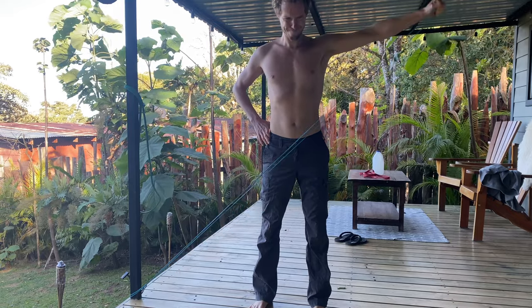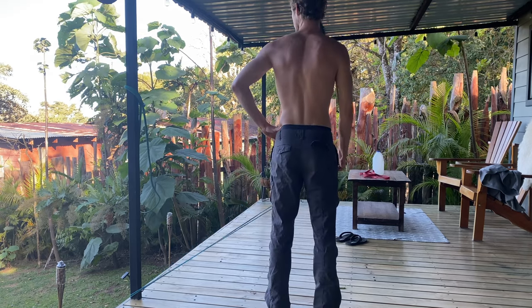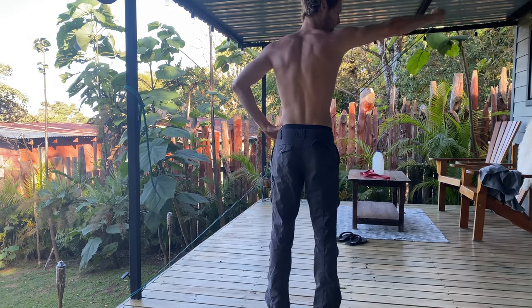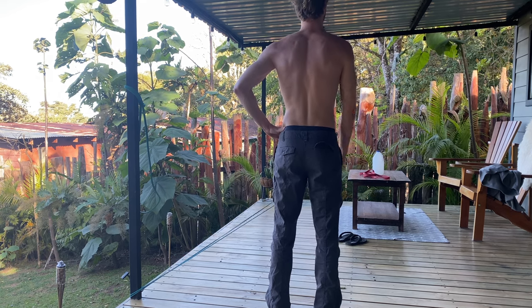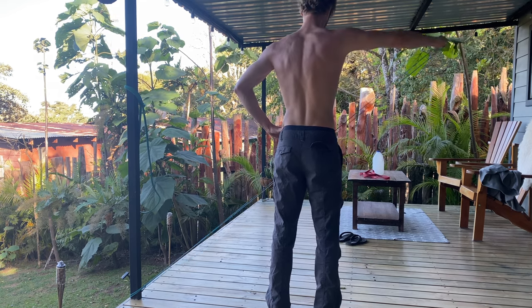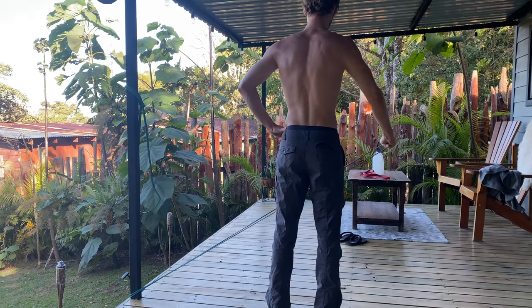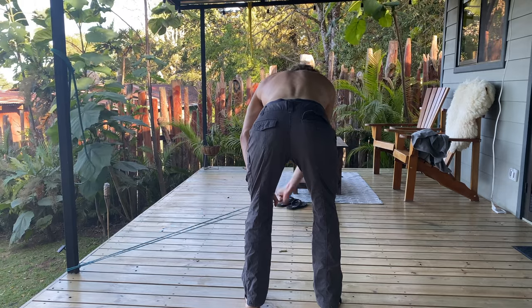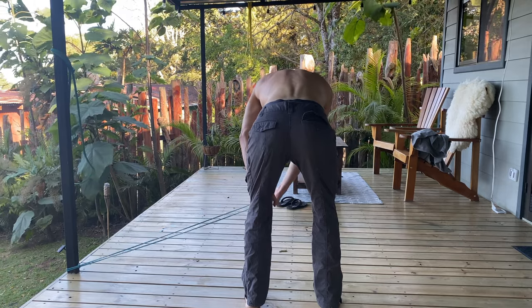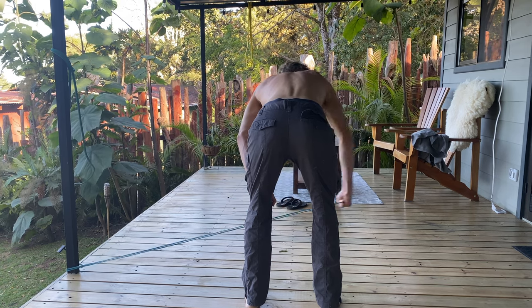We go into side raises — did both sides obviously. Not going to utter failure, just until I can't do a rep anymore, then finishing with some half reps. This works the side delts — a really cool and neat exercise. Then I did some rear delt flies, which hit the back side of the shoulder, stabilize, and improve your posture. Beautiful view out here too.